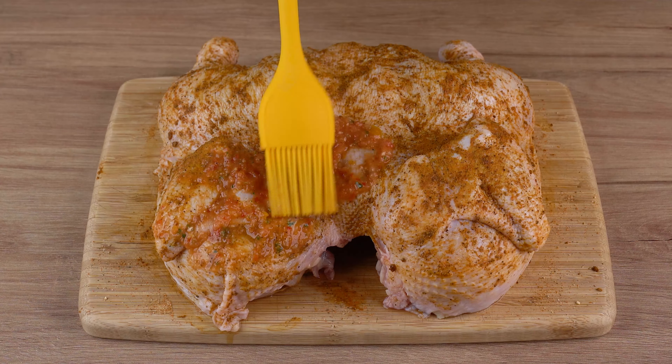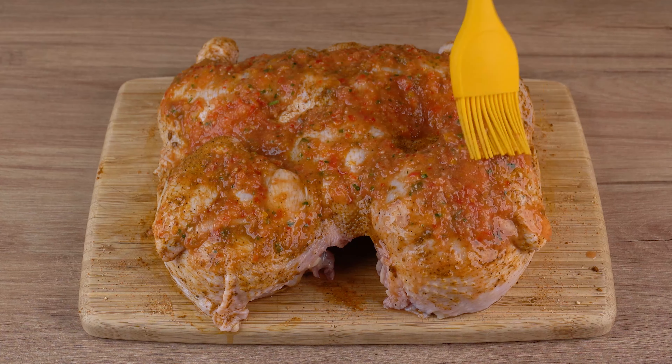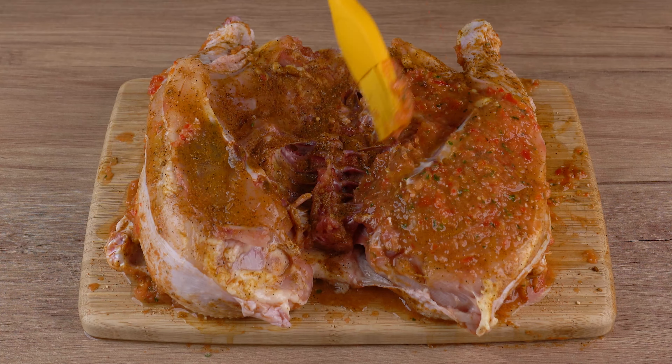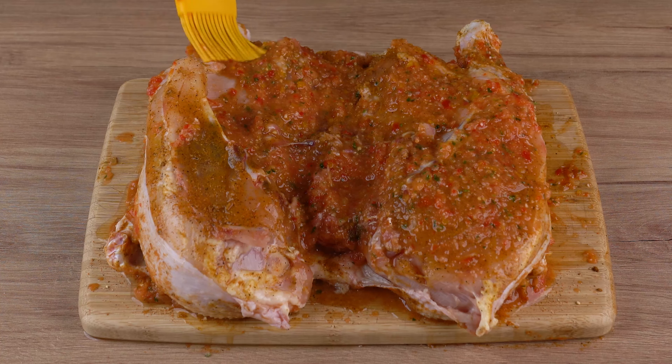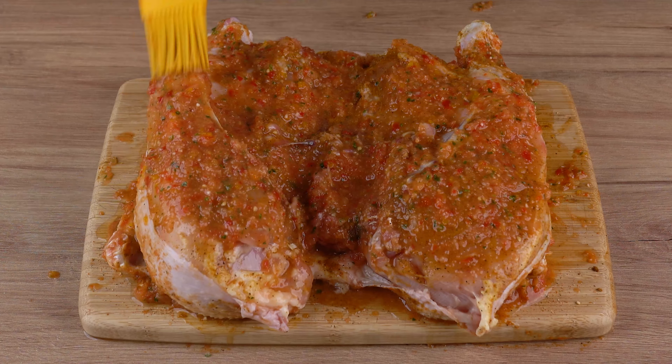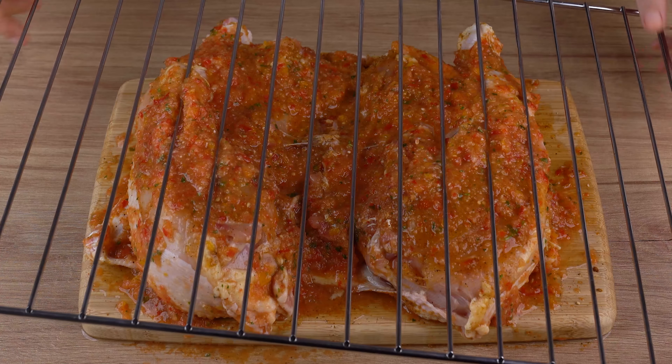Next, spread this dressing all over the chicken with a brush. Secure the chicken on the oven grid by its legs using toothpicks, just like this.